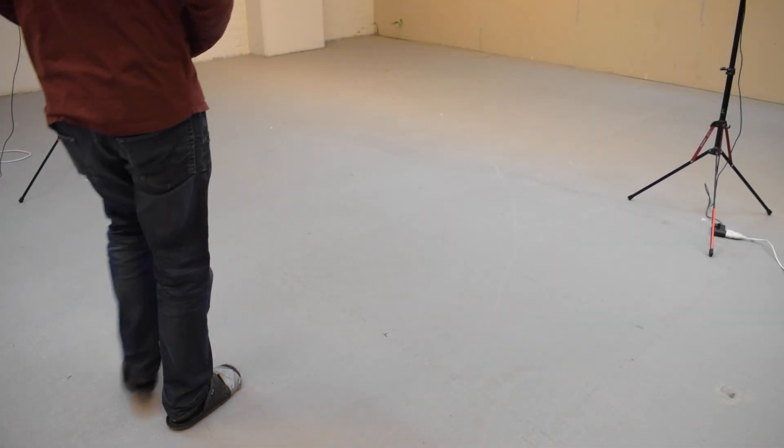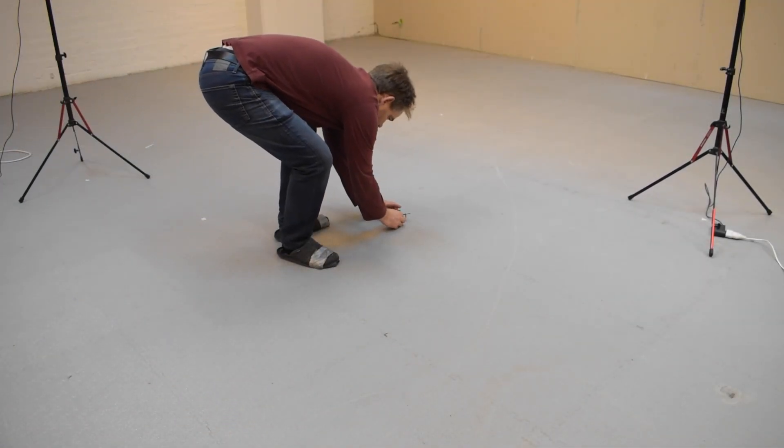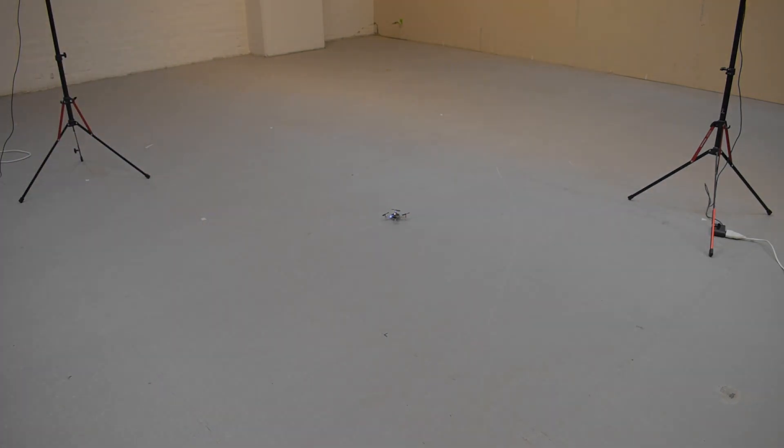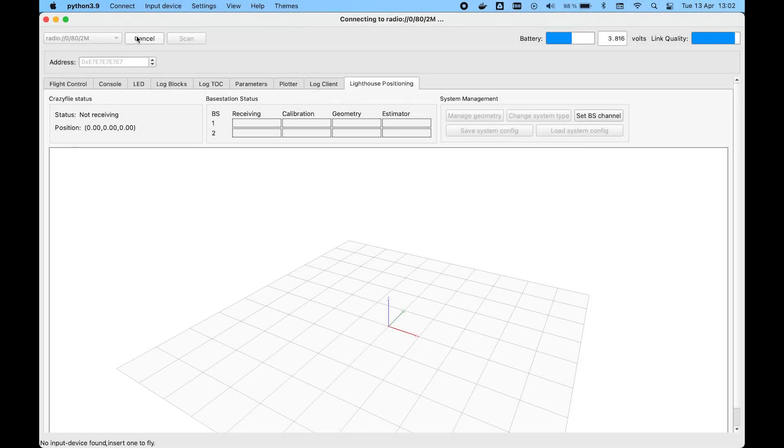The final step is to configure the system with calibration and geometry data. Put the Crazyflie on the floor where you want the origin of your coordinate system and turn it on. Connect the client to the Crazyflie. The receiving boxes will turn green when they receive light from the base stations.